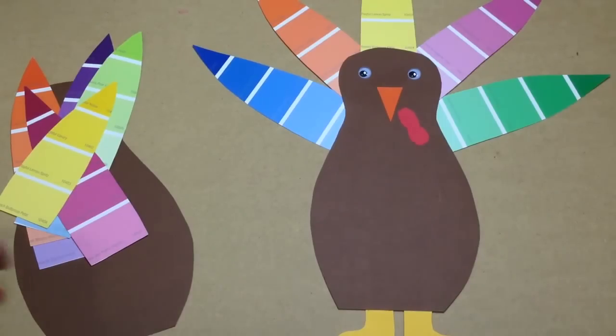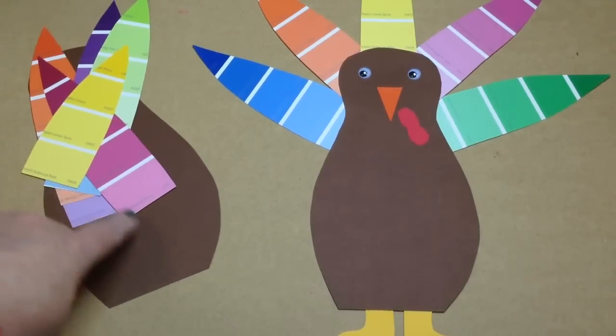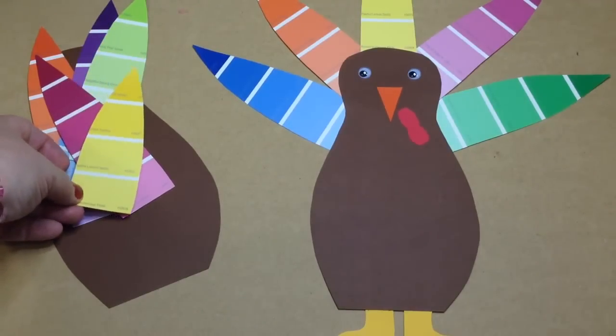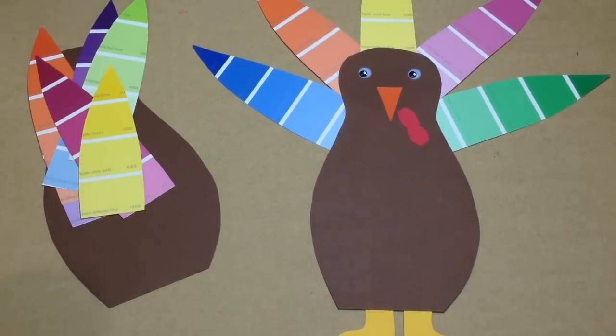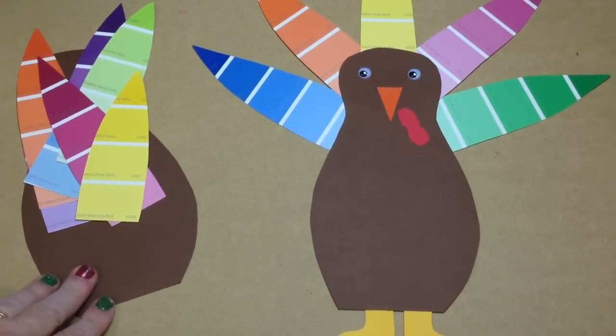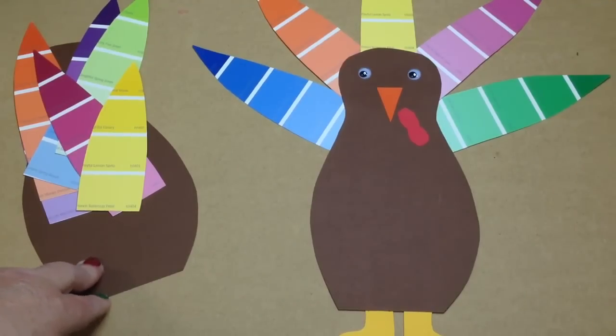You just need colored cardstock paper or construction paper and paint chips. Every time I'm in Walmart or any home improvement store I always pick up a couple of paint chips to add to my collection. I also put the call out for parents to help bring some too, because we use paint chips for many different activities. I do have a few more on YouTube and I plan on adding more to give you ideas as to what you can do with paint chips.